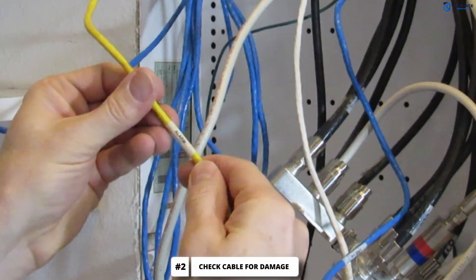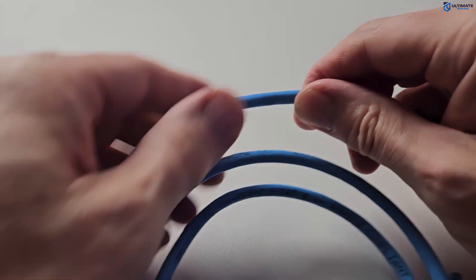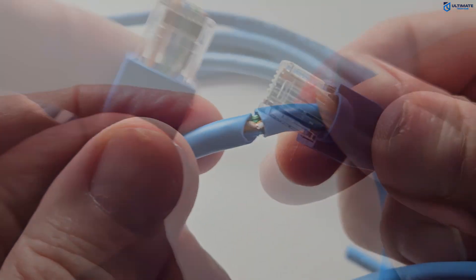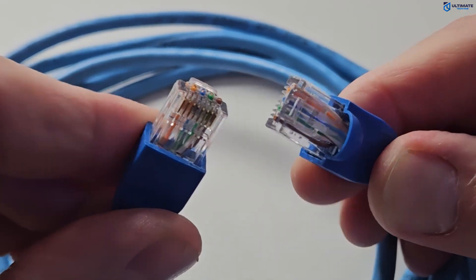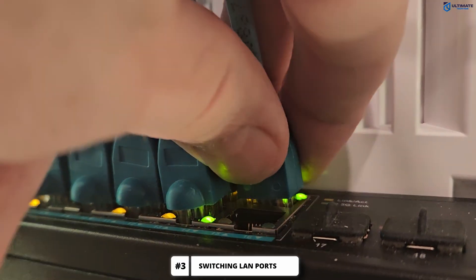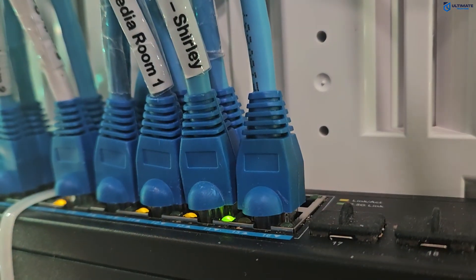The next thing you want to do is check your Ethernet cable for damage. Take a look at the connections and the entire cable. If you see anything suspicious, replace that cable right away. If your Ethernet cable is not damaged, move on to step 3. If your Ethernet is plugged into a router or switch, try switching ports to see if this improves your speeds.